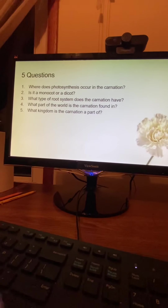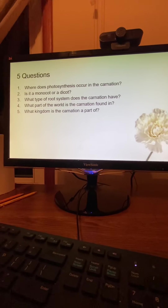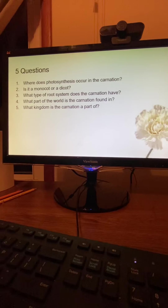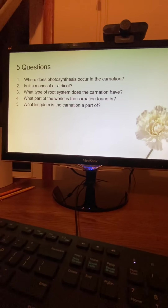Questions. Where does photosynthesis occur in the carnation? Is it a monocot or a dicot? What type of root system does the carnation have? What part of the world is the carnation found in? And what kingdom is the carnation a part of?